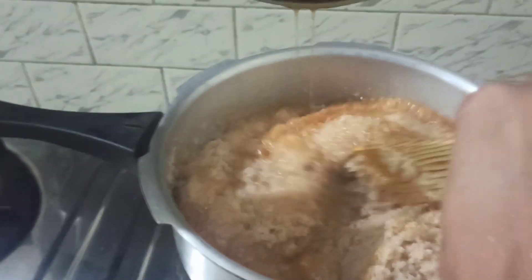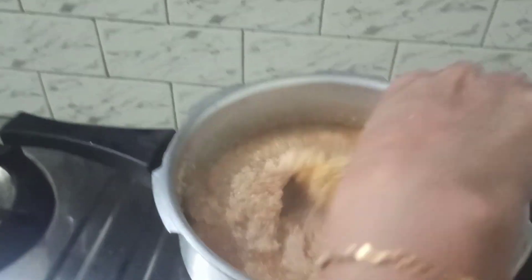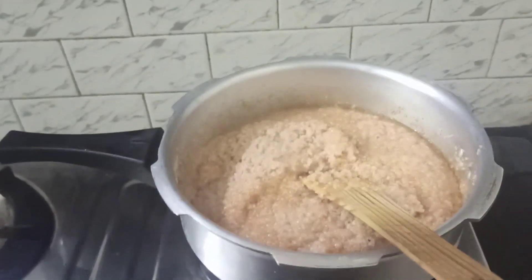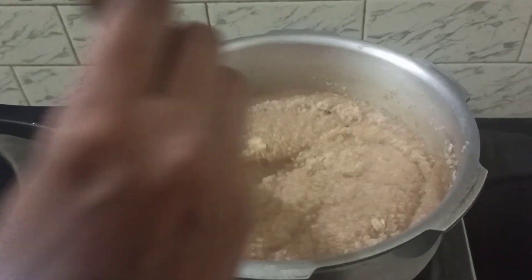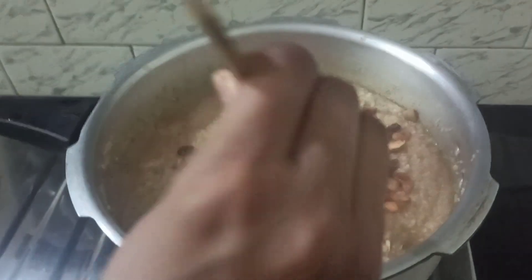We have mixed everything well. At this stage, add crushed cardamom powder. Then add the fried raisins, cashew nuts, and coconut pieces — add all of these in.